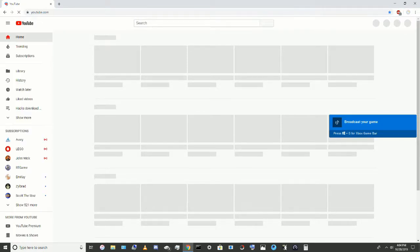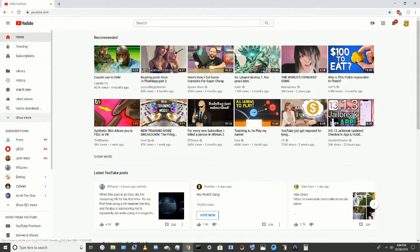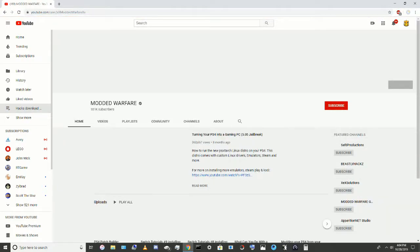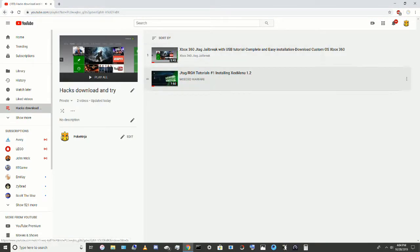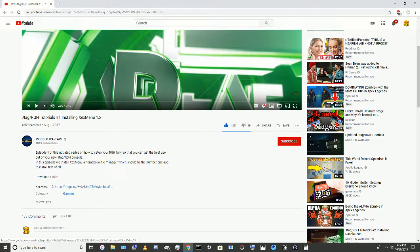So first, you're gonna need a USB stick. Then I'm gonna link his channel in the description. Shout out to Modded Warfare.